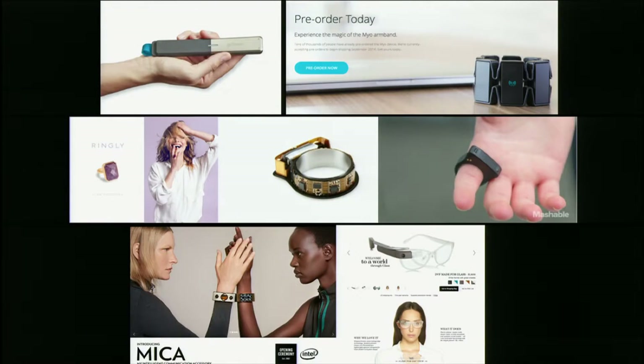The Myo armband is a gesture control device. Ringly is a jewelry notification device. The Nod gesture control ring in the middle, and on the right is a gesture controller.